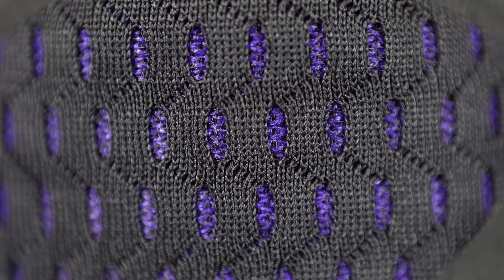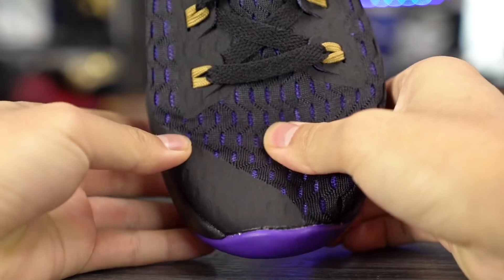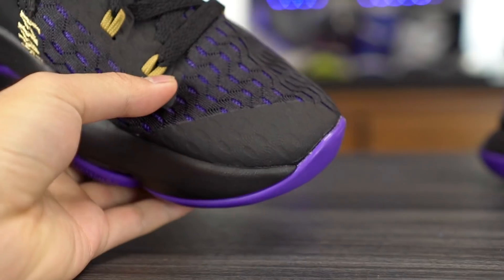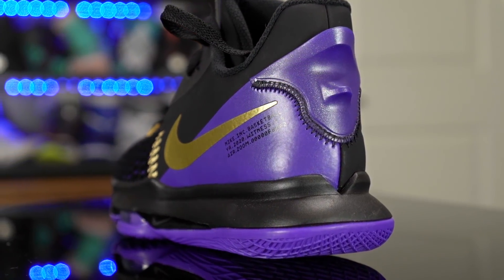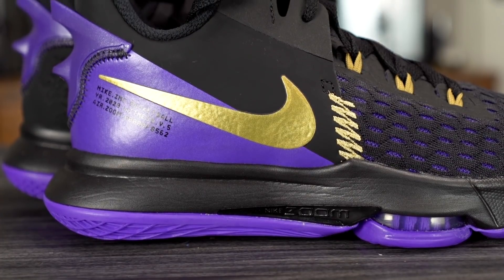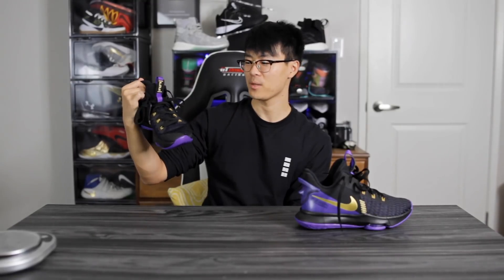Moving on to the materials — here in the forefoot it's actually pretty damn nice. It's a mesh material that looks very well ventilated, it's paper thin, and it feels super minimal on foot. It also conforms to your foot very, very well. You have a little bit of fuse here on the medial side at the tip of the toe for extra added durability. Here in the ankle area we have a really crappy synthetic material, but you never really feel that on your foot — you feel more the lining and the padding in the ankle area, so it's not a huge deal. It does look cheap though.